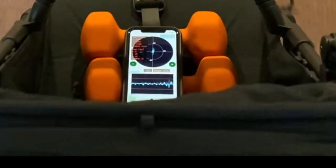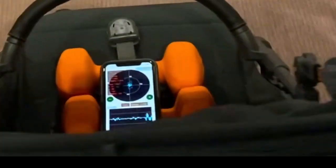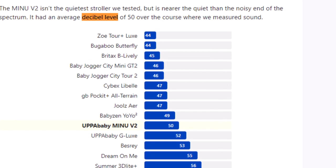It had a bumpier ride than most strollers when we tested with an accelerometer, and it was in the middle of the pack when we measured its noise level.